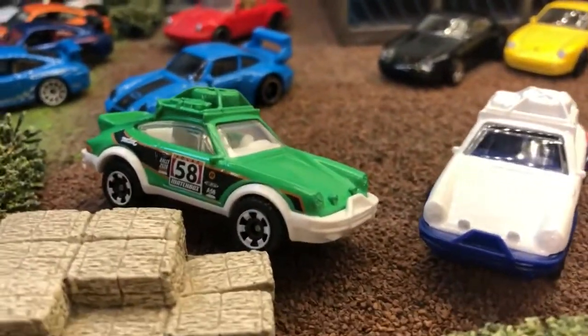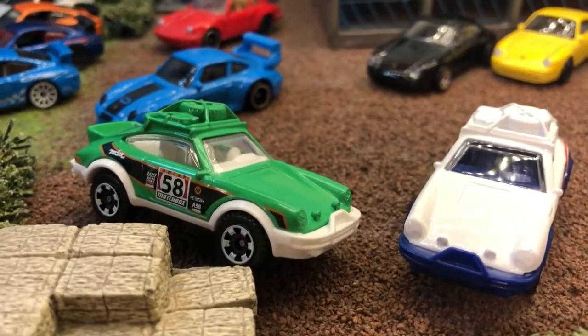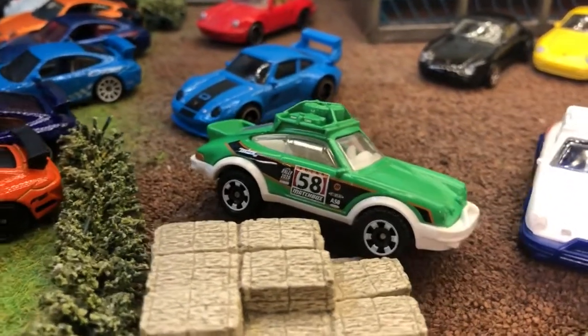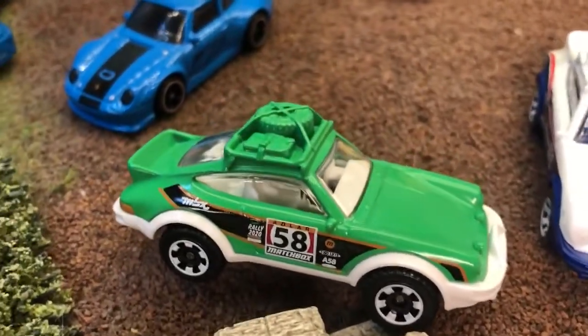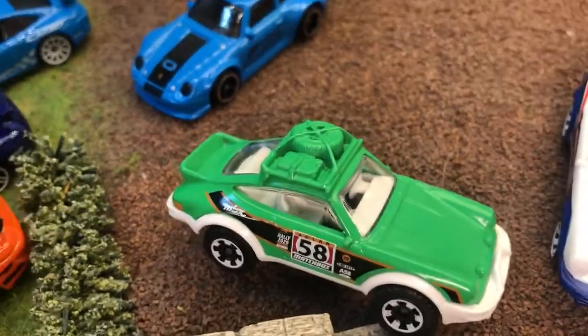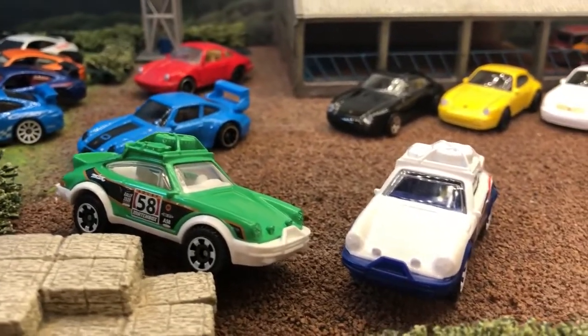Next door is one I picked up this morning because I knew I was doing the Porsche video. Pound Stretcher had a case of Matchbox that we didn't get in Tesco. They had sold out of a lot but they had one of these Porsches left. The box had been opened but the car was inside and still sealed in its plastic, so it's all good. I managed to produce two cars there for us to look at.